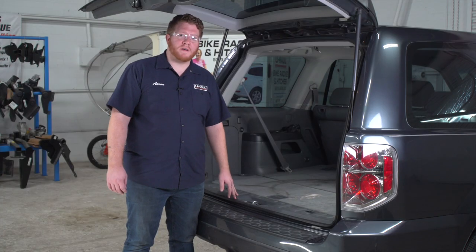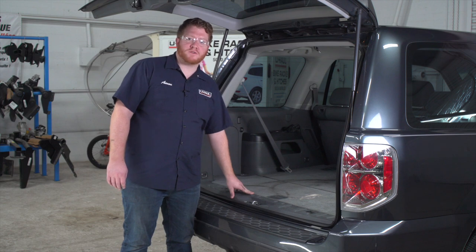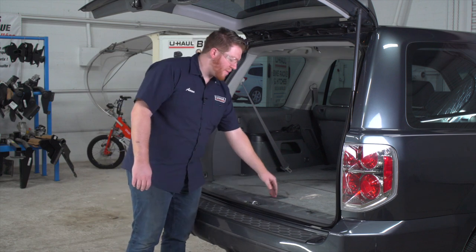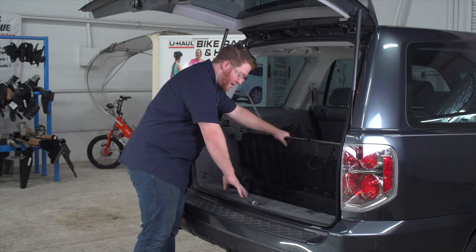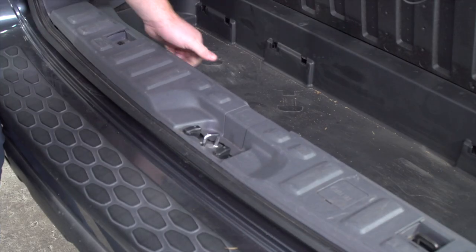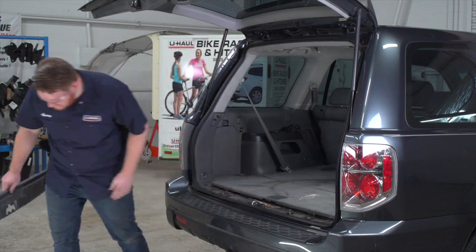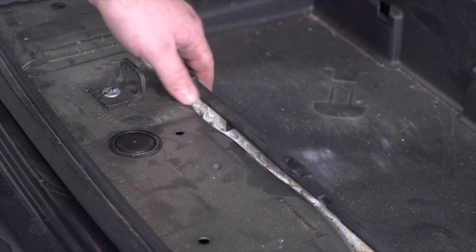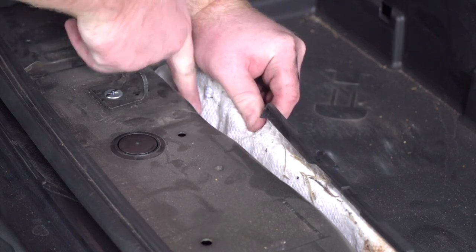We're going to start off in the cargo area. Honda has a pre-wired plug right underneath the rear threshold panel right here, so we're going to need to remove this. We're going to start by pulling up on this flooring and then pull up on the rear threshold panel and set it aside. Our plug is located right over here behind the storage tray on the driver's side.